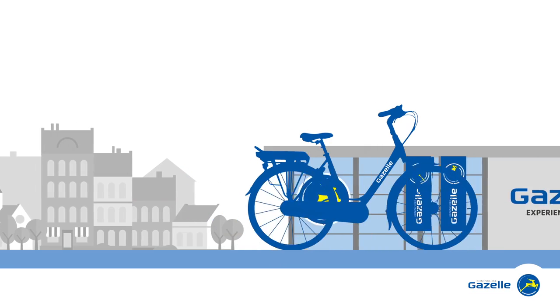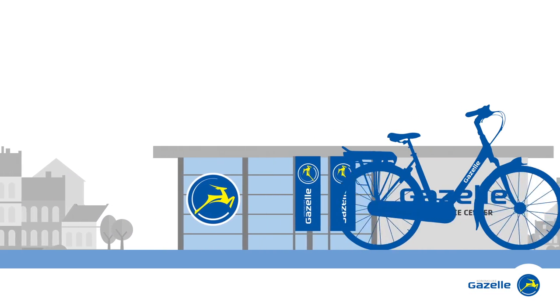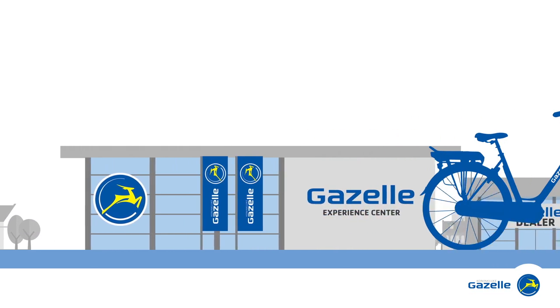Would you like to see for yourself which sensor you like best? Come and have a test ride at a Gazelle dealer in your area.